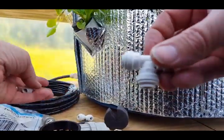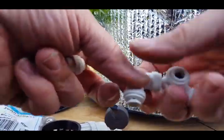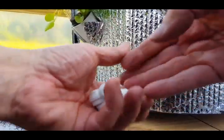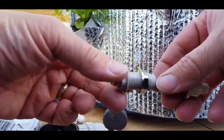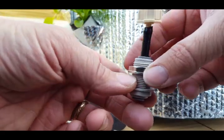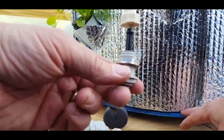I'm using those fittings — I've got T's, 90s, and straight-throughs. These bulkheads are what you use between the caps when you're entering or leaving the barrels.